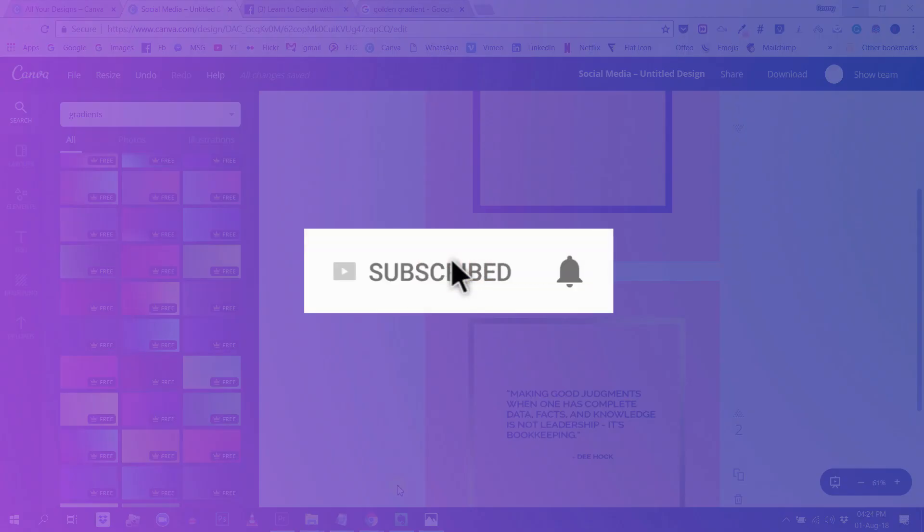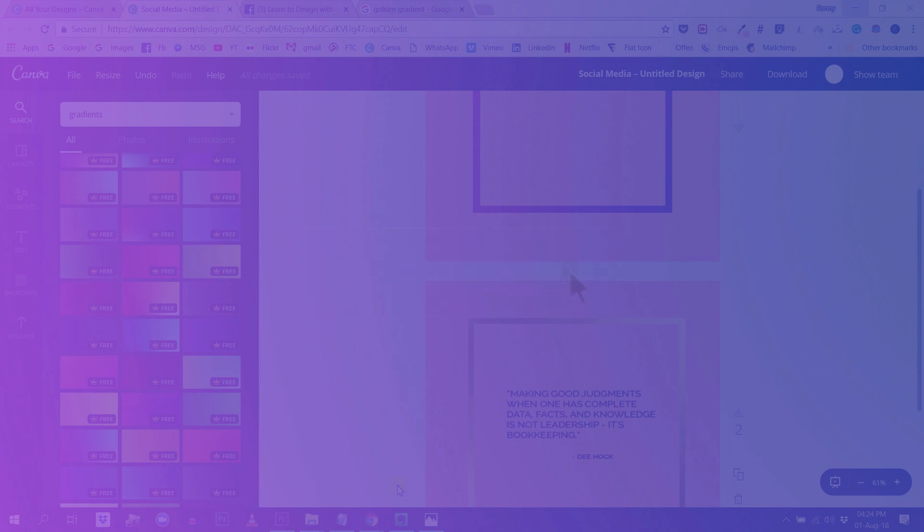I hope you liked this video. If you did, don't forget to subscribe to this channel and also hit the little bell right there so you'll get a notification every time I upload a new video. That's it for me today, guys — I wish you a very creative day!